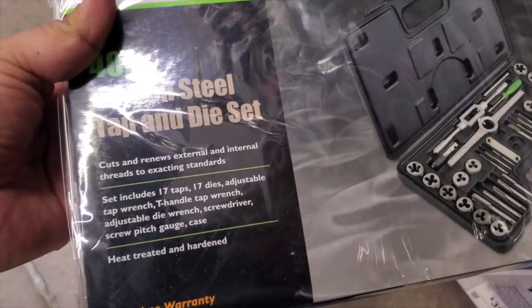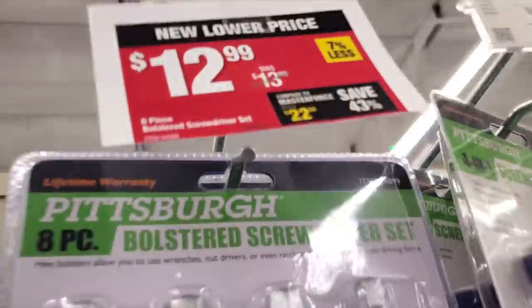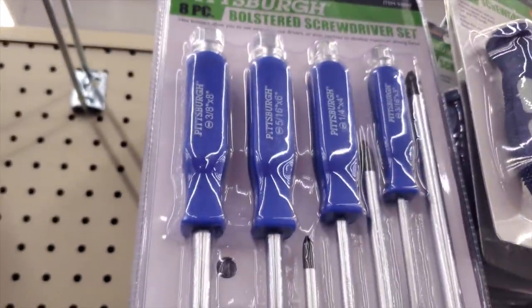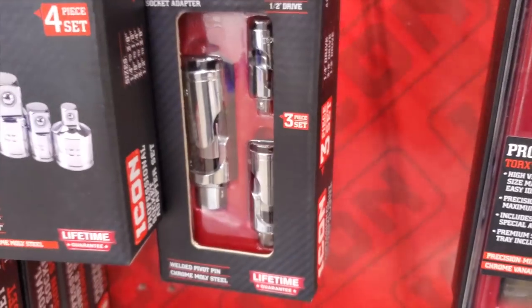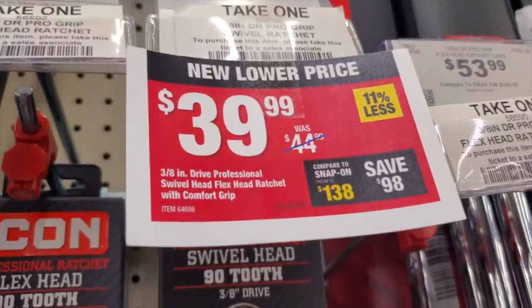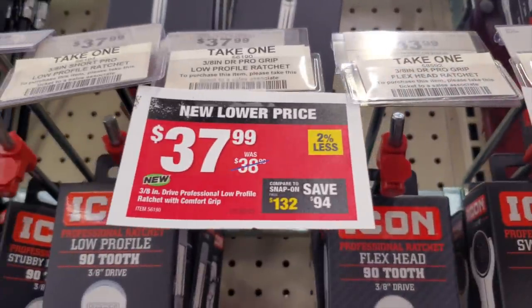$17.99 for the 40-piece carbon steel tap and die set — for doing threads, external and internal, thread extracting, all kinds of stuff. $12.99 for the impact screwdriver set — it has a metal head so you can strike it or pry with it. $34.99 for the 3-piece professional universal joint socket adapter set. This is their professional line so it's a bit more pricey but very comparable with the higher-end tool truck companies. $39.99 for that one and $37.99 for the 3/8-inch.